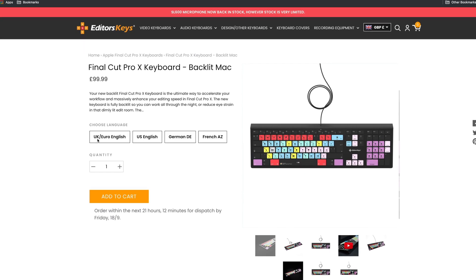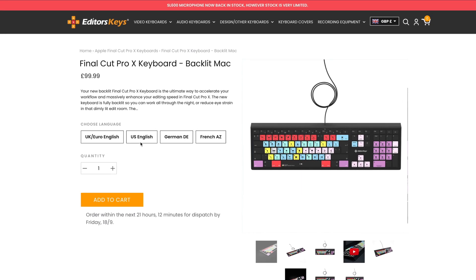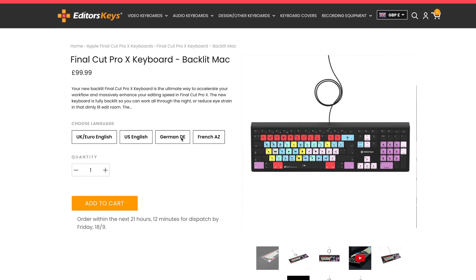The keyboard is available in English UK, Euro English, US English, German and French.